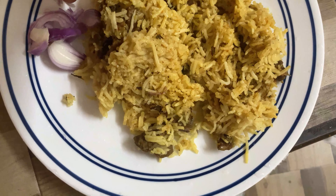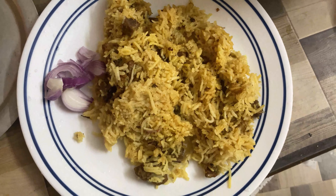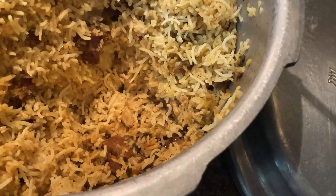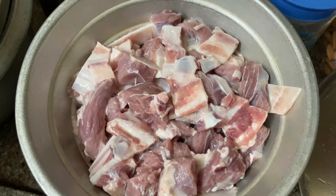Hello everyone, welcome back to my YouTube channel. This is Ashrita. Today my mom is making mutton pulao, so I thought why can't I share the process with you all. Let's make mutton pulao today. The main ingredient is mutton — we have taken half kg mutton which is nicely washed.